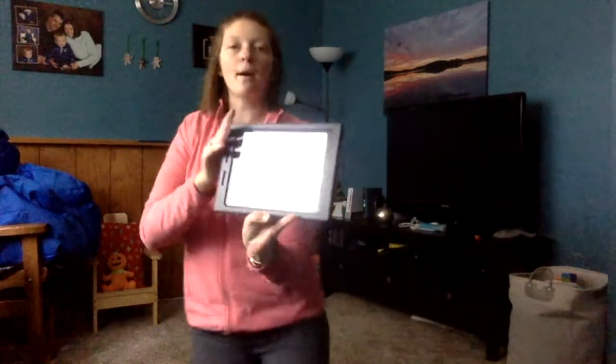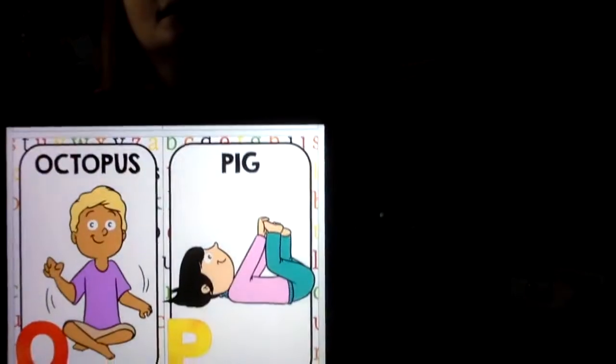The next letter is P — P is for pig. For pig we get to lie down on our backs, and this time we bring our hands and our feet together and hold it there. Keep your tummy nice and tight. Stretch those legs a little bit. P was for pig.